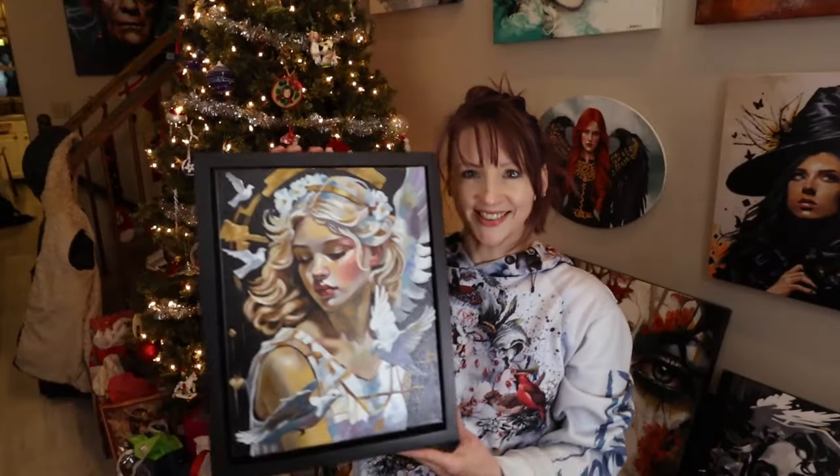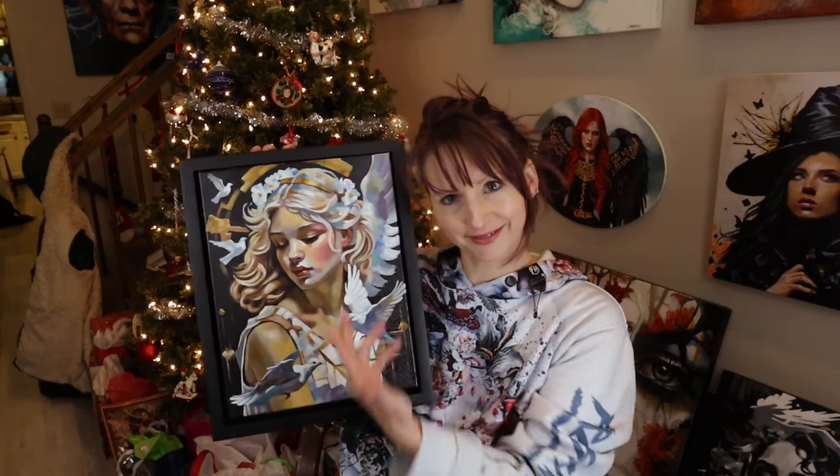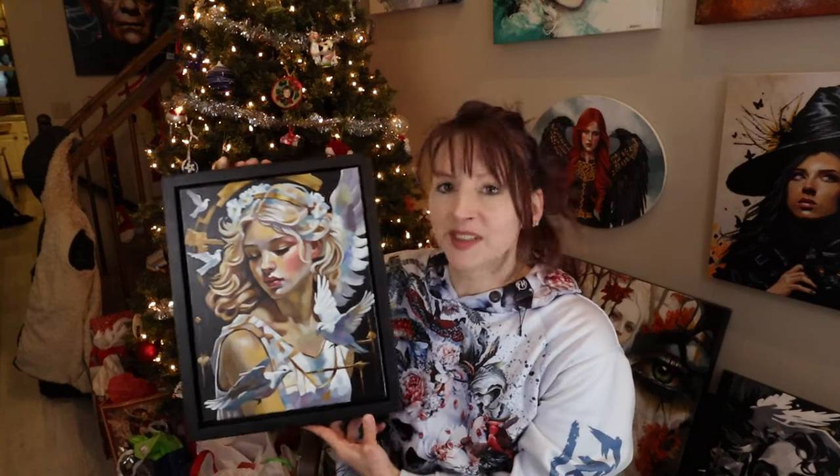Here she is — all framed, all varnished, and still curing. I hope you enjoyed this video. If you did, please hit that like button and subscribe. Have a healthy, happy, wonderful holiday — from the bottom of my heart, I love you guys, and I will see you next time with something really vibrant and colorful. Bye!